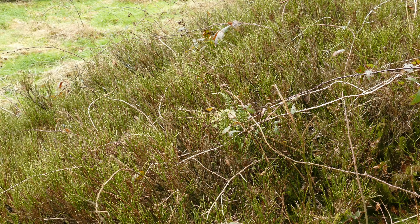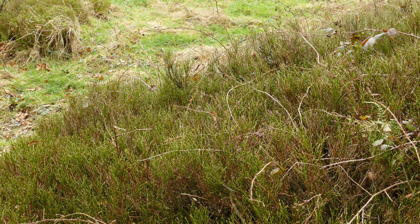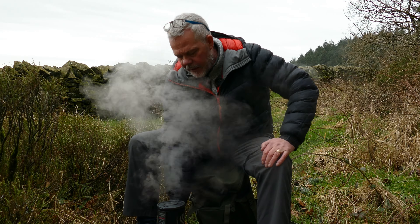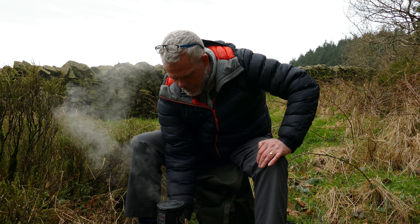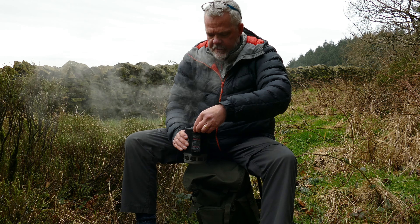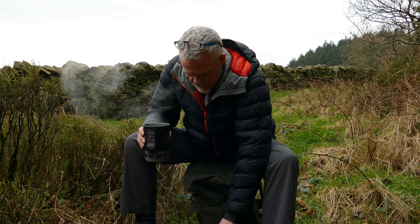Hey guys, welcome to AAB. We're out in the woods to test out these day ration packs that I made up yesterday. A beautiful woodland — yep, absolutely fantastic.